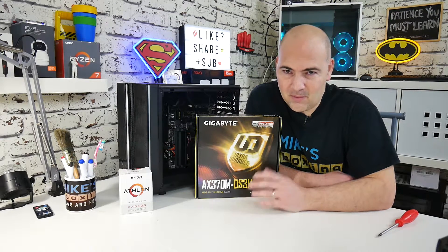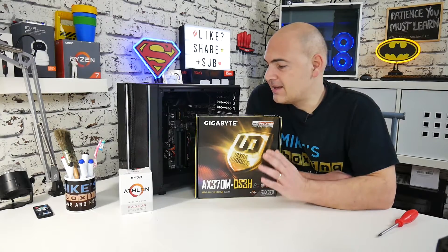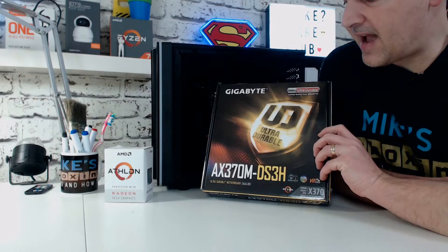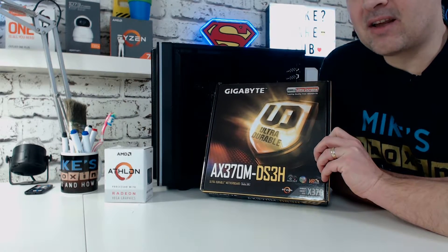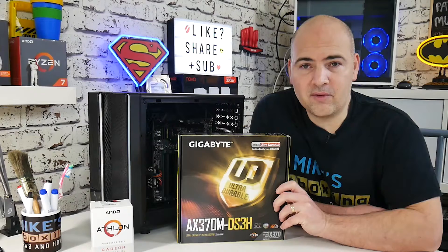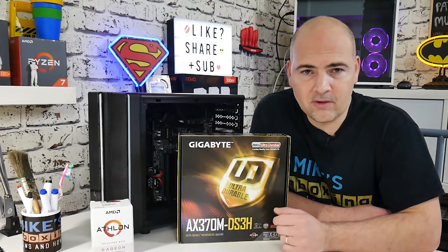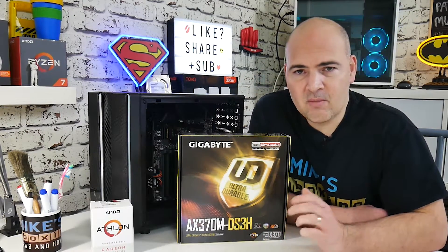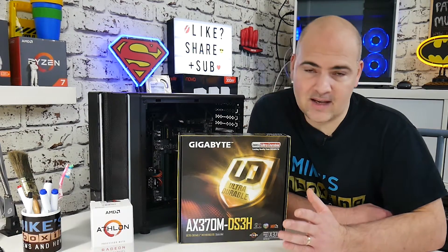It doesn't matter what it stands for, but basically you need to send your stuff back. In this particular instance, I'm going to be returning my Gigabyte AX370M DS3H. If you're a regular viewer to the channel, you'll know I bought it for my daughter's PC when we did an upgrade, but unfortunately the motherboard has had a problem.